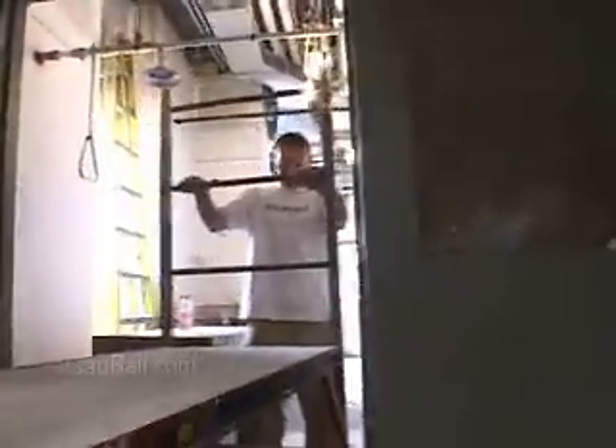Ceiling tile installers place acoustic tiles in suspended ceiling grids. To reach their workspace, they often use rolling platforms called bakers.